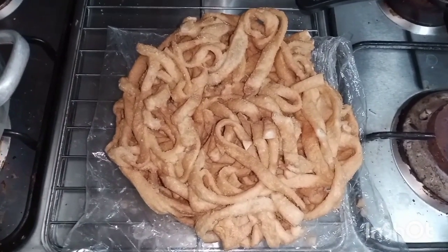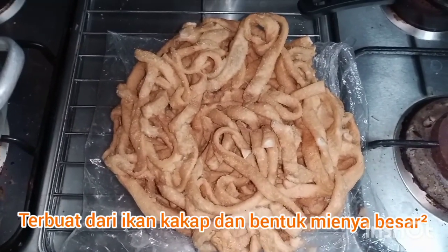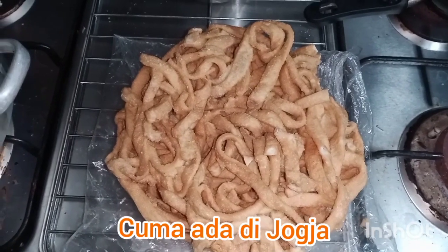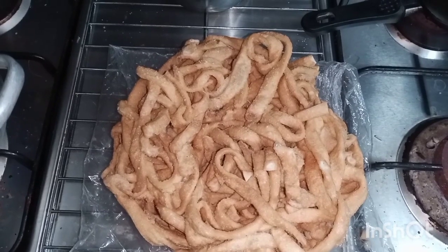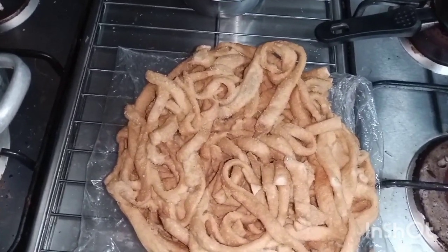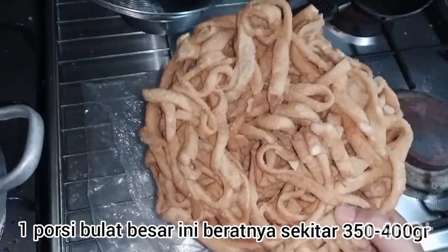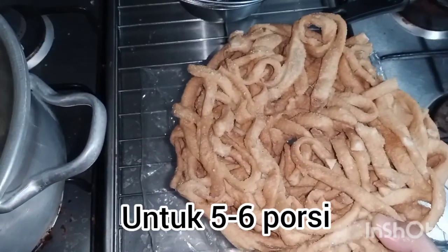Seperti sudah terlihat, ini namanya bak mie kakap — mie kakap. Mie kakap ini terbuat dari ikan kakap, dan bentuk mienya besar-besar. Ini cuma ada dijual di Jogja. Kalau yang sudah pernah nonton vlognya Rans, Nagita Slavina, pasti sudah pernah lihat dia pernah masak seperti ini beberapa kali. Ini satu bulat beratnya sekitar 350–400 gram, buat 5–6 porsi.